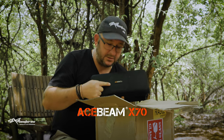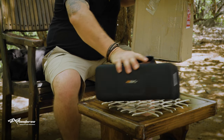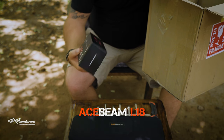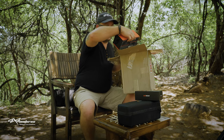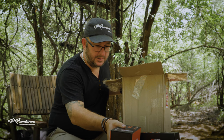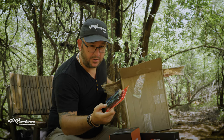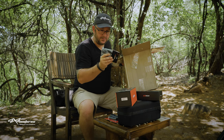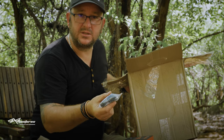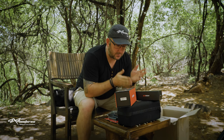An Acebeam X70 - this looks like it's the demo unit. An Acebeam L18 torch and an Acebeam T27. They've also given a battery charger which is USB operated, which is really handy for when we're out there in the bush. Another USB charger but with a port fixed at the end - looks like it mounts into the back of the torches. Let's start from the smallest and get to the biggest.